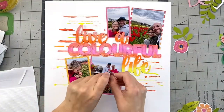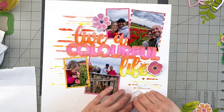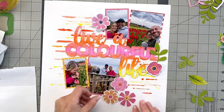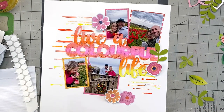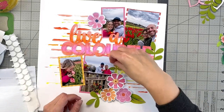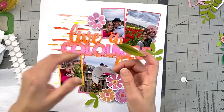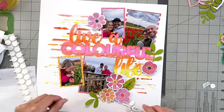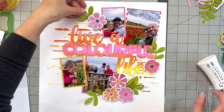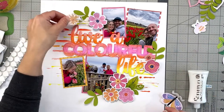Beyond the cut file, I took the cut-out letters and popped those up as well for extra dimension on the page. I had leftover flowers from the Sunkist ephemera pack and some green leaves I'd previously cut out for other projects. I decided to use them here — the green adds a really nice pop of color to the layout, and the circular arrangement of the leaves creates a visual flow where your eye follows around the page.